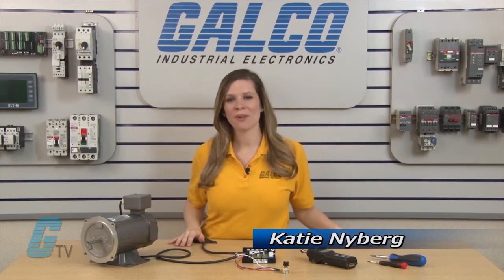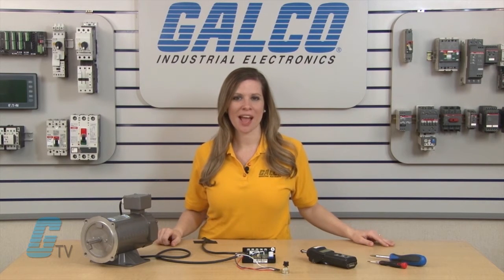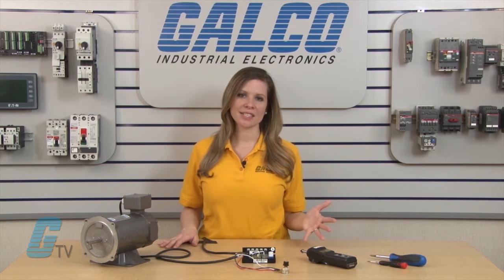Welcome to Galco TV. Today I will be showing you what the trim pots are on a DC drive and how to change them. The term trim pot refers to a trimmer and is a miniature adjustable potentiometer that can make changes to preset values. Digital drives that have the capability for programming will generally have these settings adjustable in a parameter and will not require trim pots.